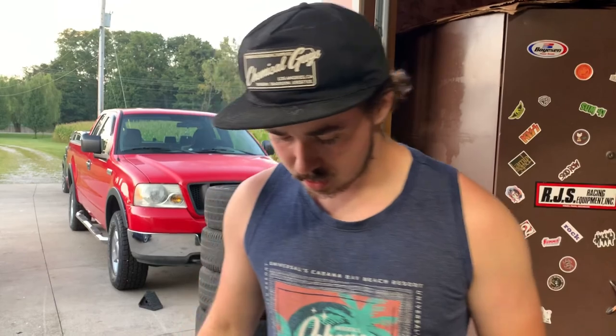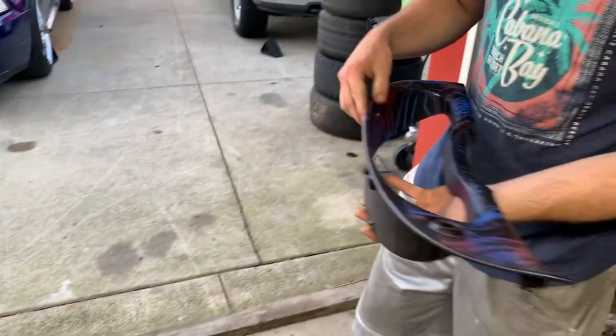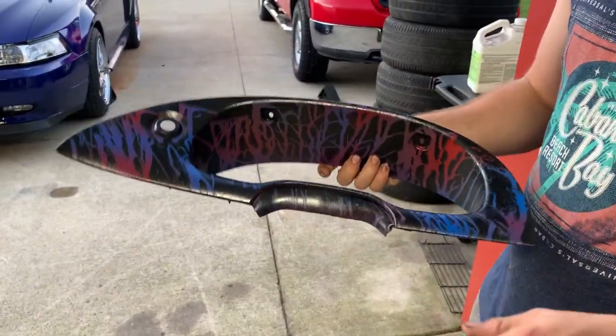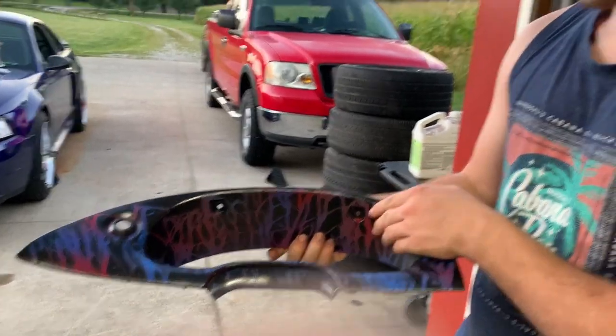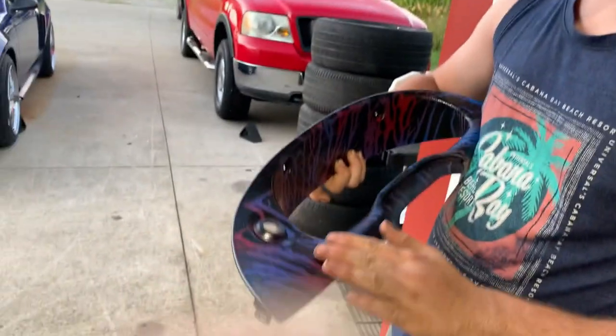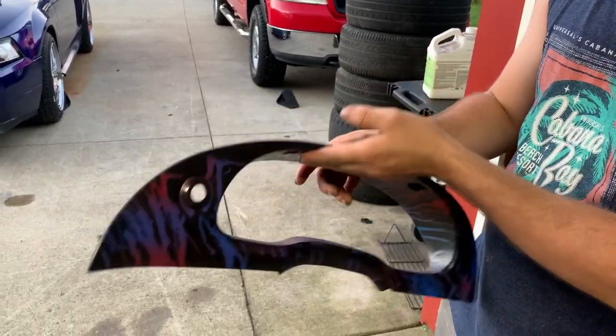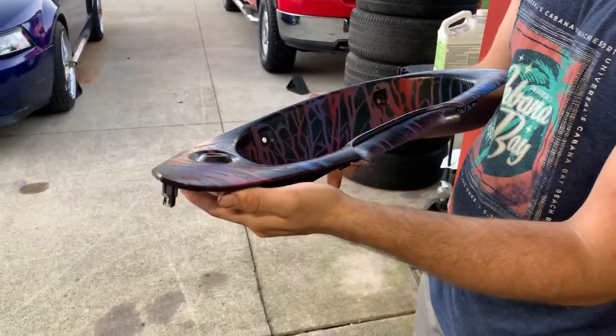Alright guys, now we're going to get them in the car. I'm going to start with this one first and then I'll get the rest of them and show you guys what the finished product looks like after it's in the car. This is what they came out with — they've got a weird feeling to them, but I don't mind them. I'm just hoping they look good and I hope I like it for a long time. If not we'll just change it up or get new ones.